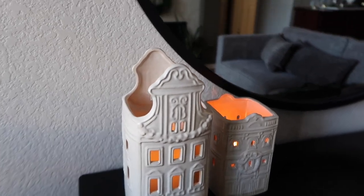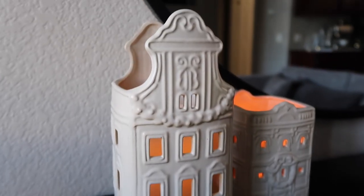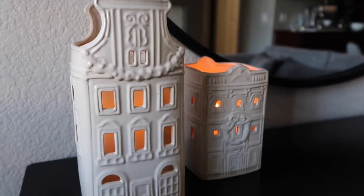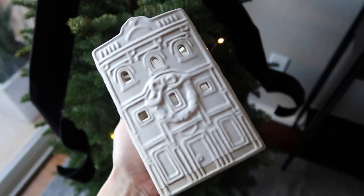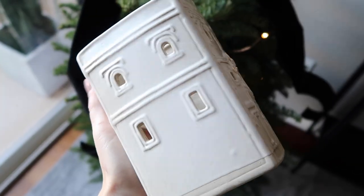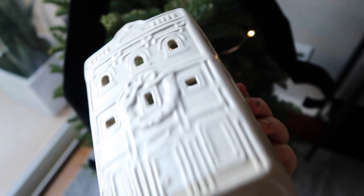These two houses I unexpectedly love — they are from Target and still available so I'll link them below. They look kind of wintry so I can leave these out well past Christmas; it's not just a Christmas-specific decoration. I really love the character and the warmth of them. They're made from stoneware or earthenware. I was a little hesitant to get them at first and I'm so glad I went back and picked them up. I'm just a lot more thoughtful about what I bring into our home.